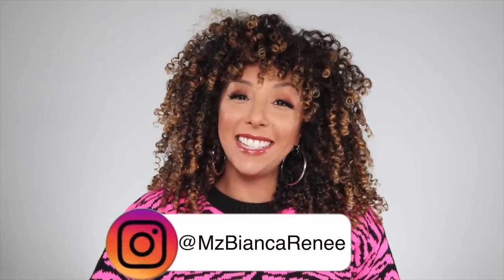Hey girlfriends, I'm Bianca Renee and you're watching Bianca Renee Today. Today I'm going to help you guys solve a problem that I know many of you are struggling with, which is frizz on the top of your head.